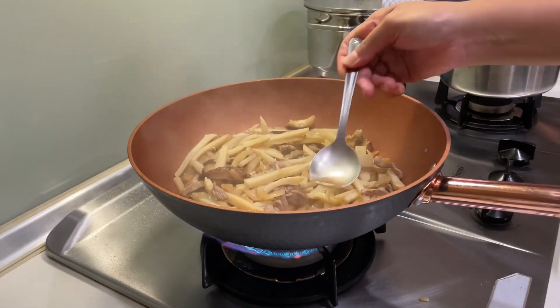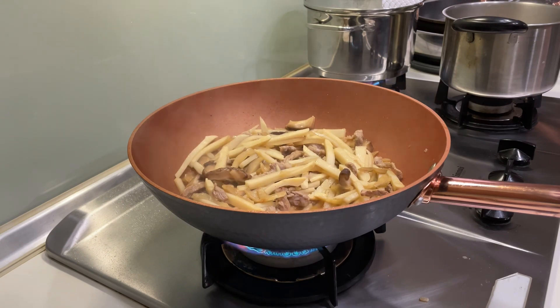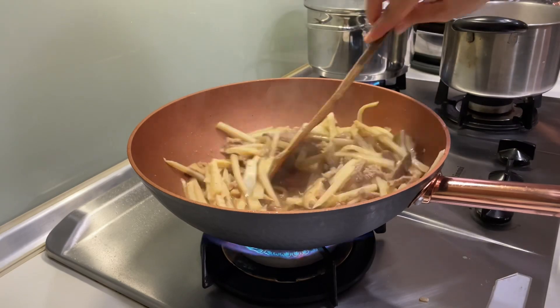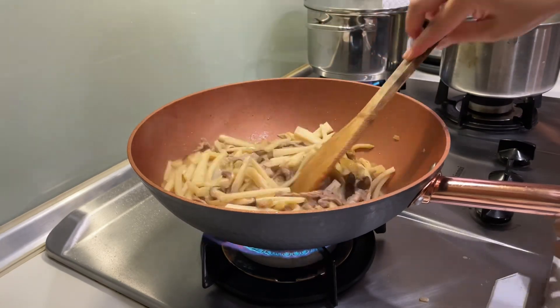It's tasting time! Just gonna have a little taste so I can know if the saltiness is just right or not.